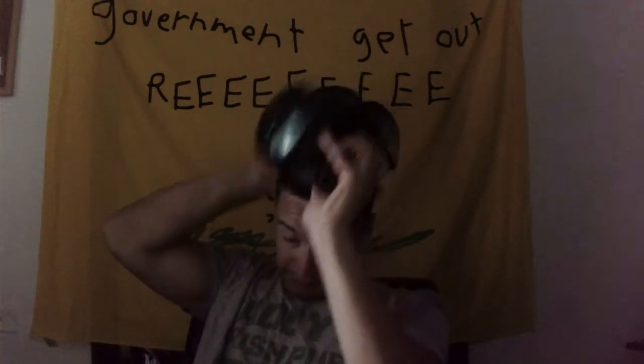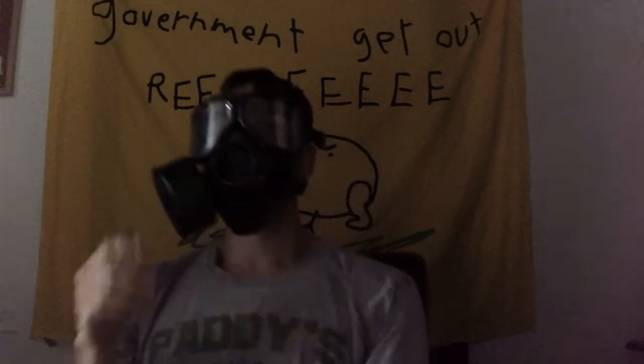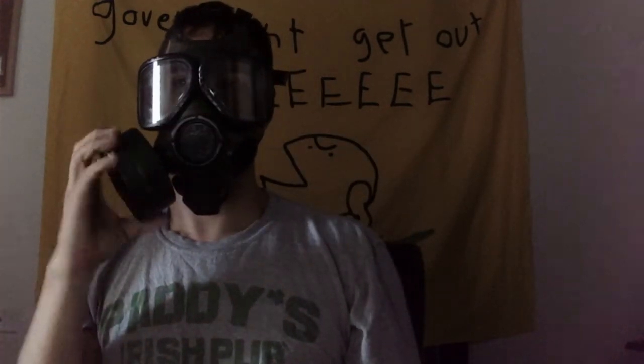I'm going to show you a demonstration. What you can see here is you have the two twin eye lenses right here. You have the single filter on the side, which can be unscrewed. The way it's set up right now is that I have it on the right side. However, it can be switched over to the left, since I am right-handed.